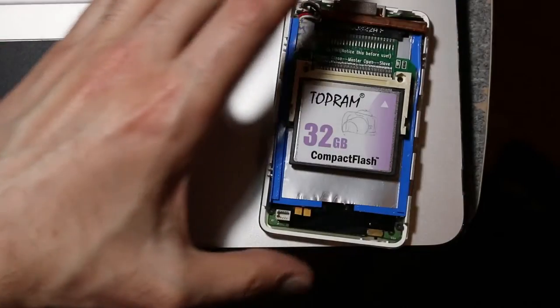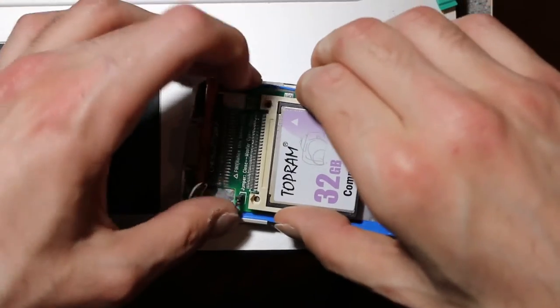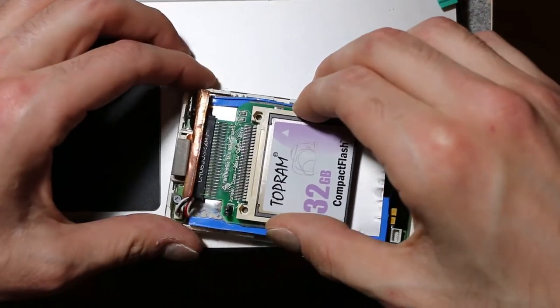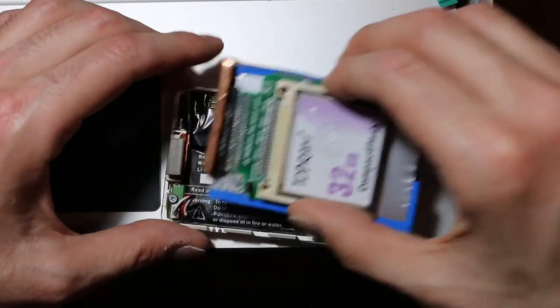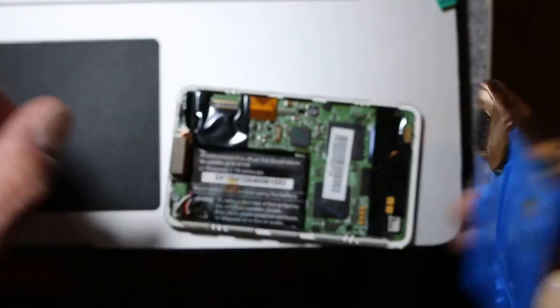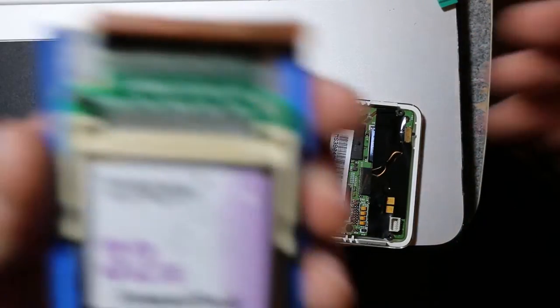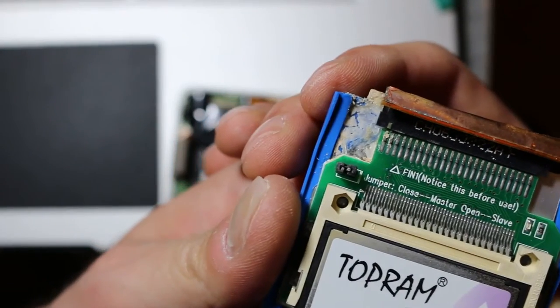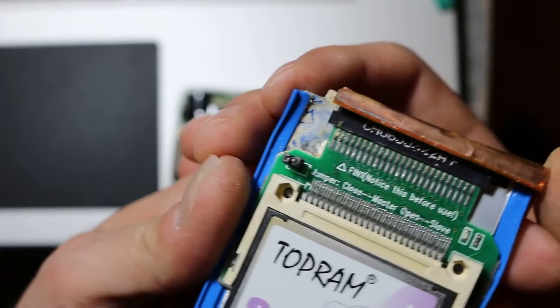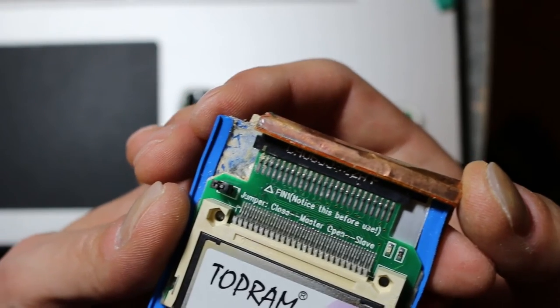Let's go ahead and disconnect the casing buttons at least. The irony of doing this on a newer MacBook. So this is where it connects to the actual motherboard of the iPod — let's put that to the side. Not really sure what happened, but let me see if I can show you the damaged pins over here.